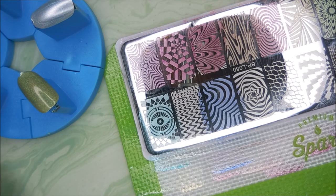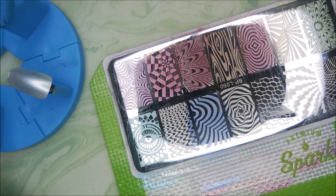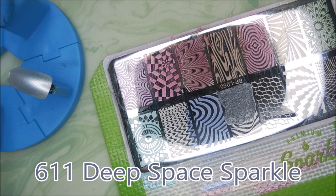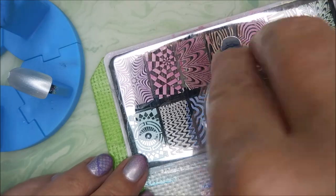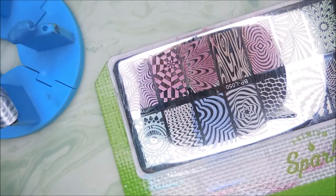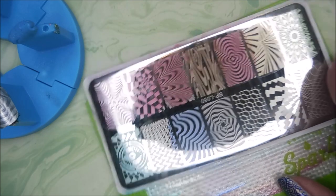I didn't ever mention it on my channel, but I went on a hard core no-buy. I know y'all have heard me say that before, but I really seriously have not purchased anything in a couple of months — that's why there have not been any haul videos. These were bought before that happened, so I figured I would go ahead and share them. And these were not sent for review — I bought them, so I'm not just blowing smoke here.